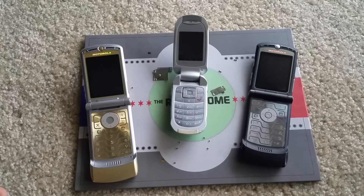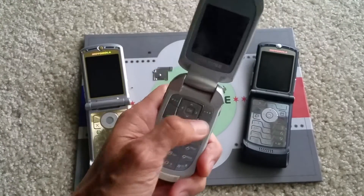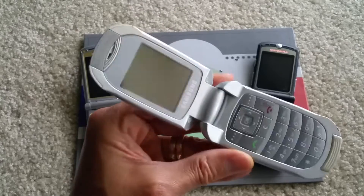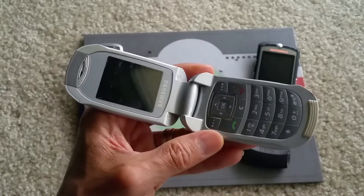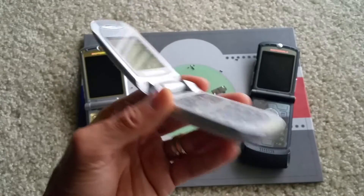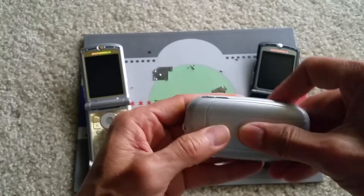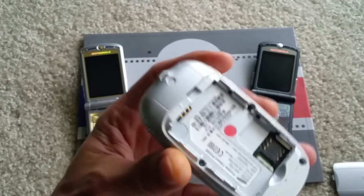Hey YouTube, what's happening? Today I'm going to try to rescue all three of these flip phones. As you can see, they all have water damage, and I'm going to try to use my ultrasound method to see if I can rescue any of them and bring them back to fully functioning again.